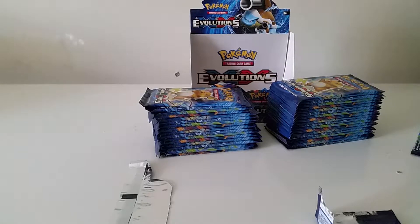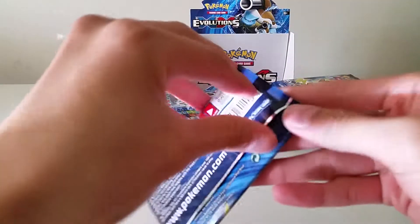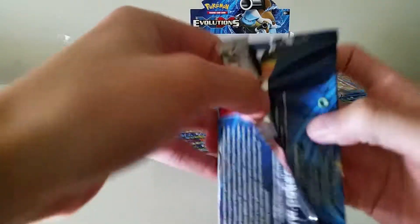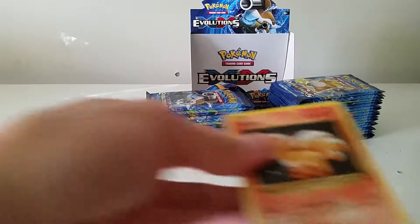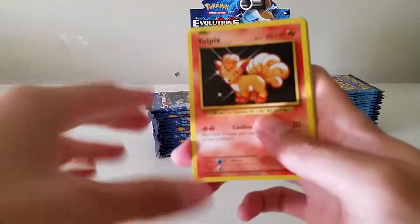I think it's just interesting how the cards that were uncommons in the original base set are now considered non-holo rares. I think that's pretty interesting. I guess to stay true to the set they just included them, even though personally I wish they'd taken them out so we'd have better chances to pull the actual rares.